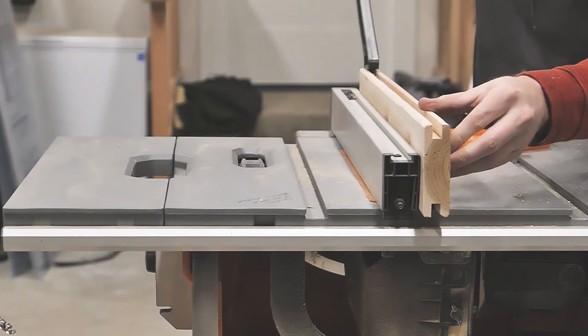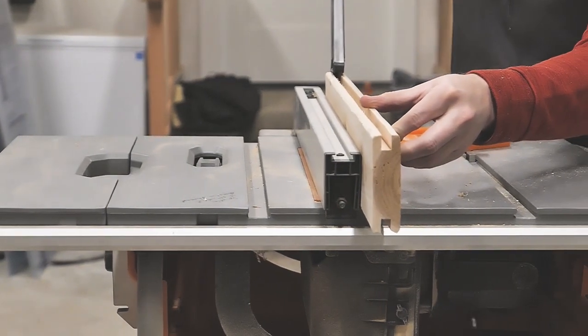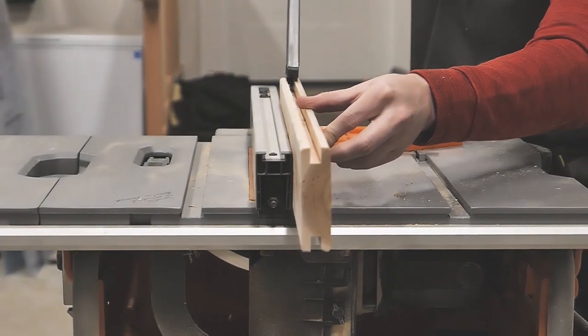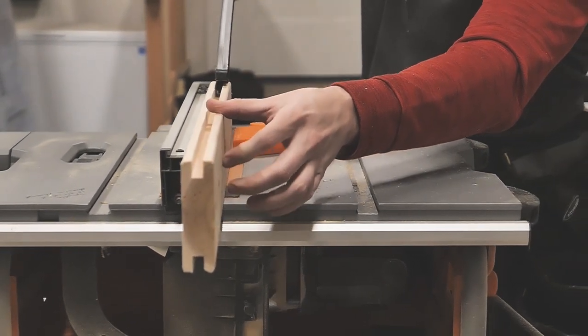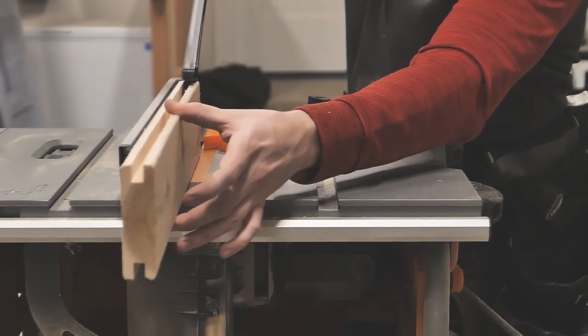Before cutting the tongues, I'm going to cut the grooves on all vertical and horizontal pieces. And hey, if you're just getting into the DIY maker space and are on the fence about a table saw or a miter saw, definitely go with the latter. A table saw could do just about everything a miter saw can, but the opposite of that statement isn't true.